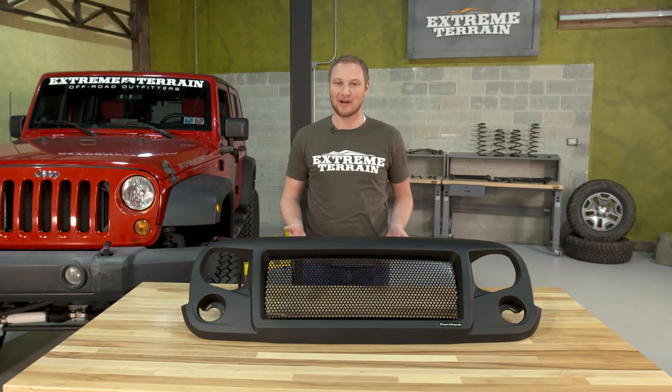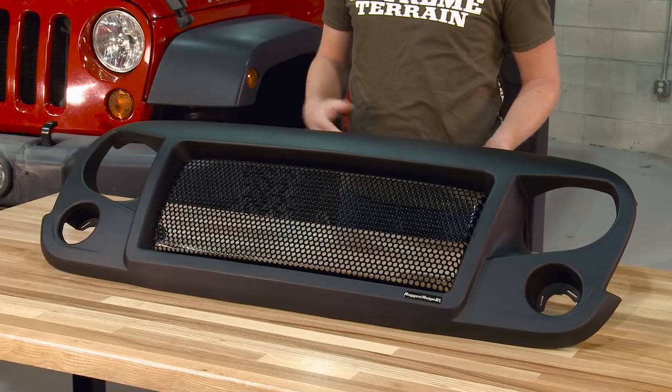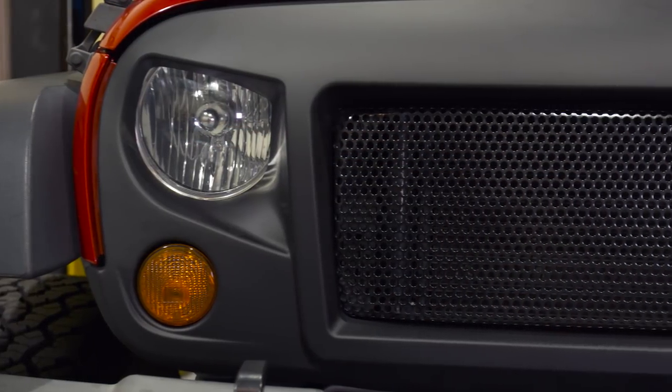Now this is a very polarizing mod. Some of you are going to love it and some of you are going to absolutely hate it. But one thing's for sure — if you want to completely change the look at the front of your Jeep, this will definitely do the job.